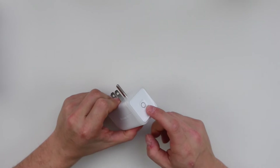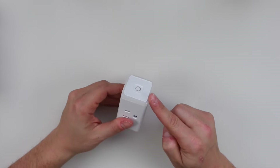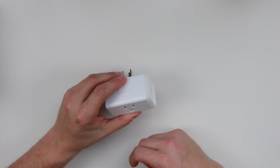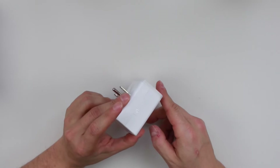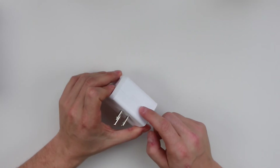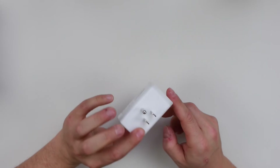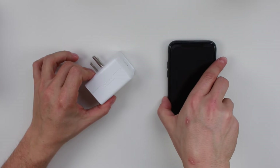You can control the plug manually — pressing the button turns it on and off. There's a ring around it that uses LED lights to indicate status; for example, whether it's on, off, or if there's a problem — probably orange, red, and blue lights. We'll take a look when we set it up. And there's the TP-Link branding right here.